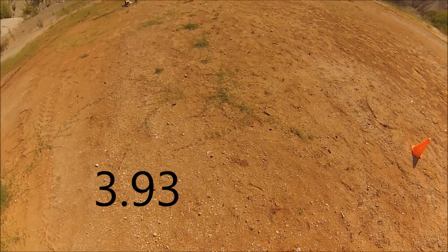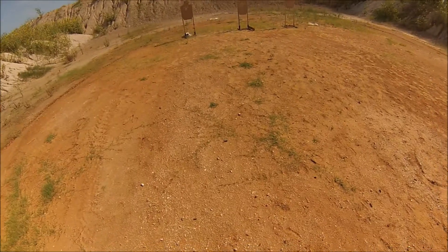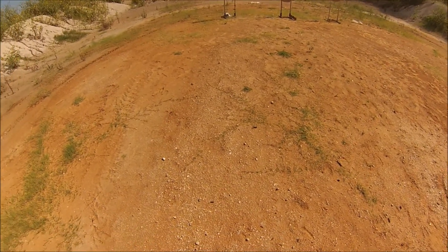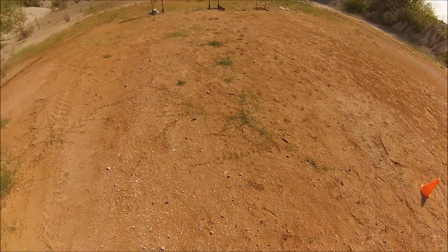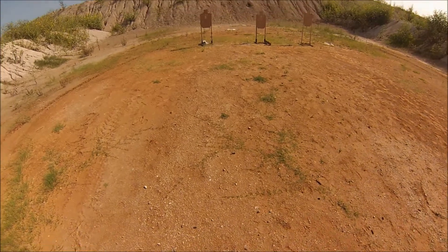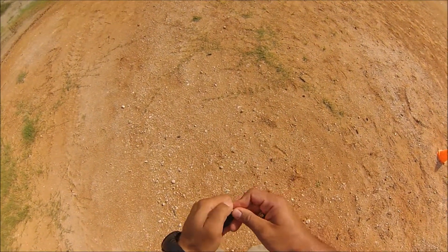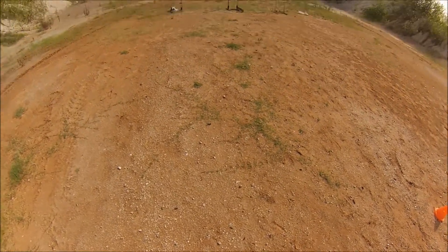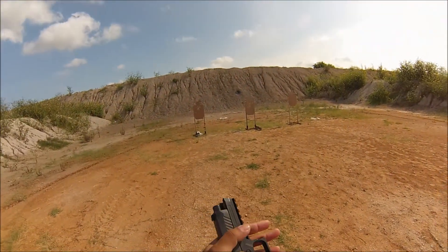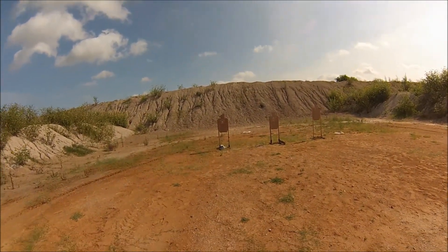Alright, 3-9-3. We need 5 in the gun, so we need a magazine with 4. This one is going to be 5 rounds, slide lock reload, 5 more rounds.